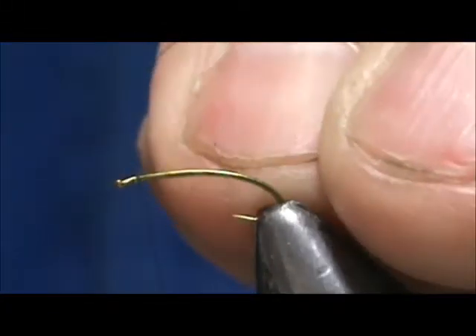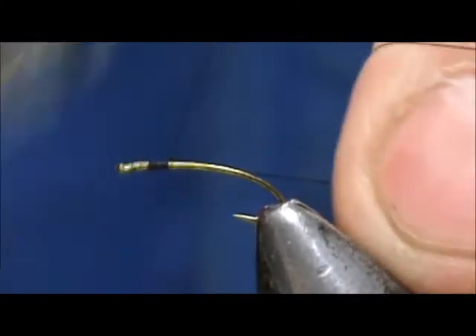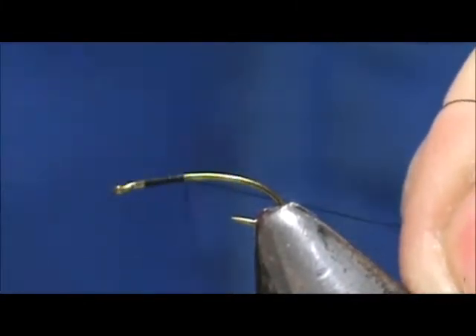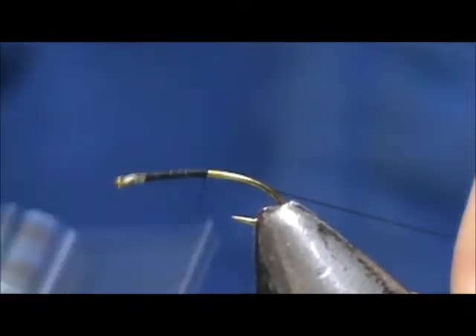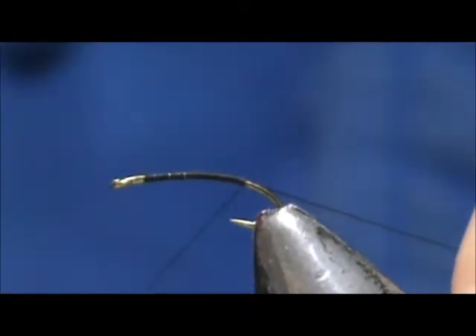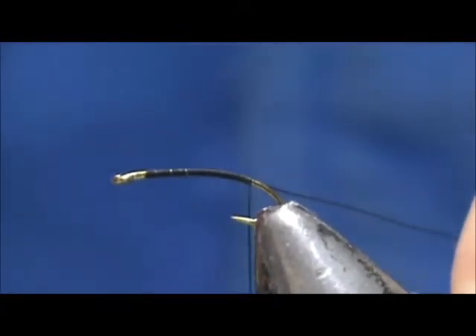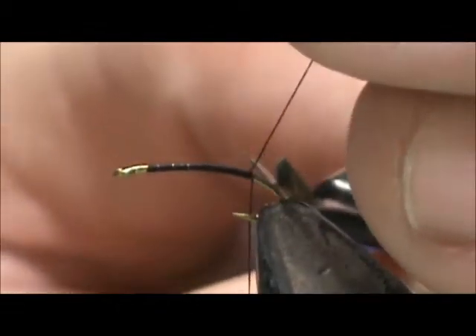We're going to start the thread behind the eye and take it back. This is a trout fly and it would be fished as a dry fly. We're going to bring it back just past the point of the hook and remove the excess.